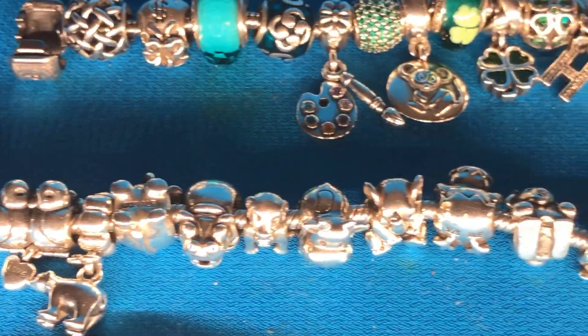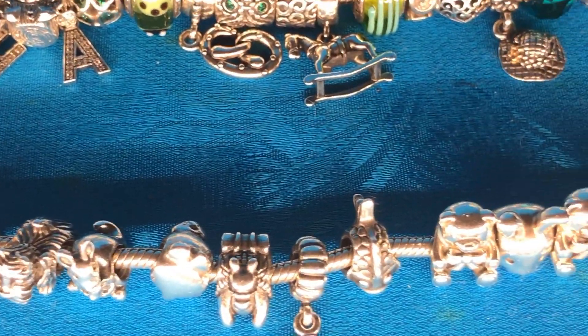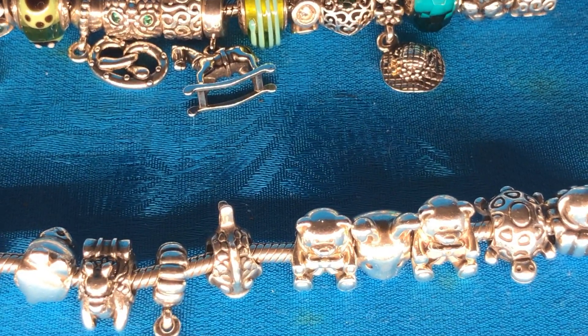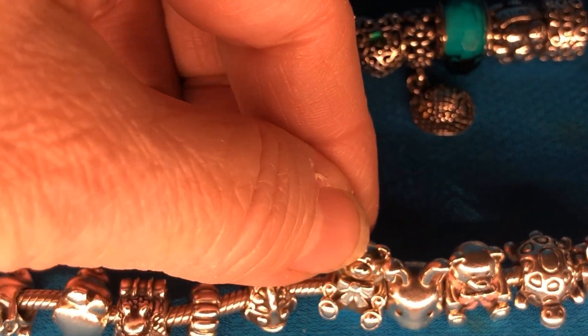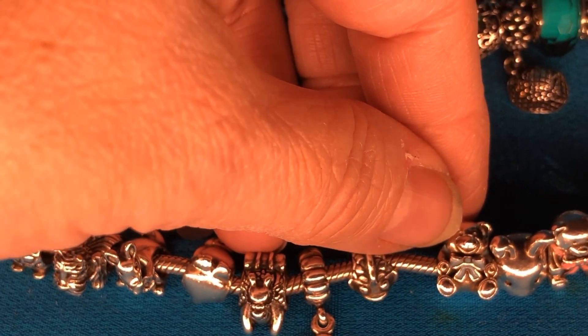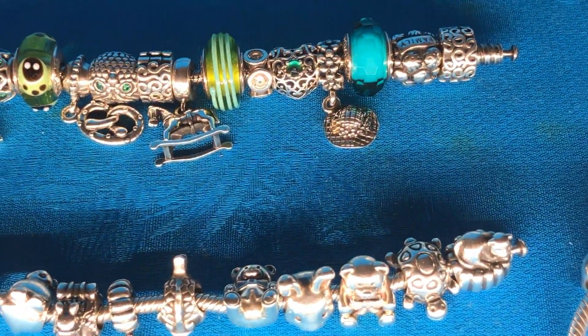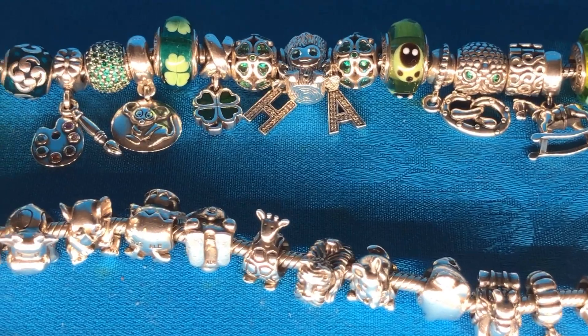Down to my animal bracelet. I think I just have the pink and blue teddy bear ribbon — the blue one for the boys, and it's looking white in this light but it really is blue. And pink for the girls. That's the only enamel on that bracelet.